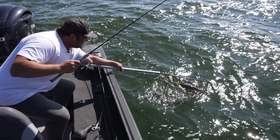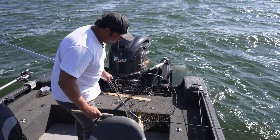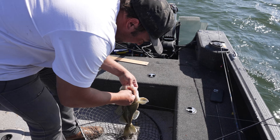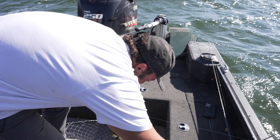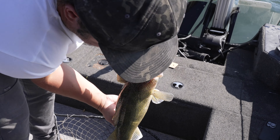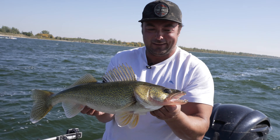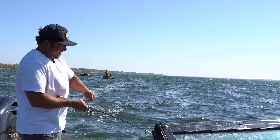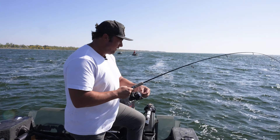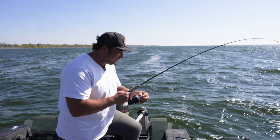Nice one. We are on them today. These fish are just unbelievably fat and chunky this time of year. Honestly, it's one of the best reasons to come get them. Belly on this little fella. Here we go, buddy. Let's go! You gotta love it. Fall fishing is best.